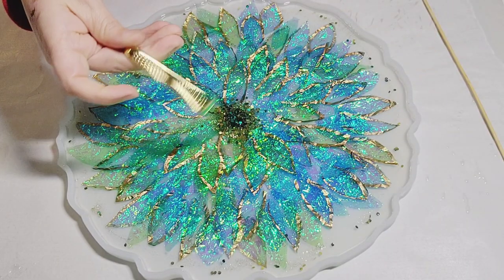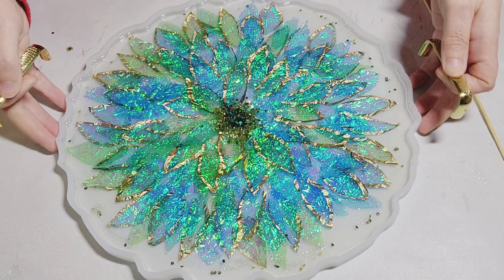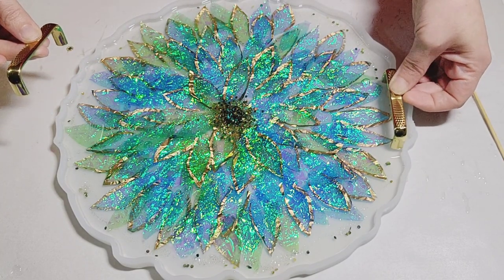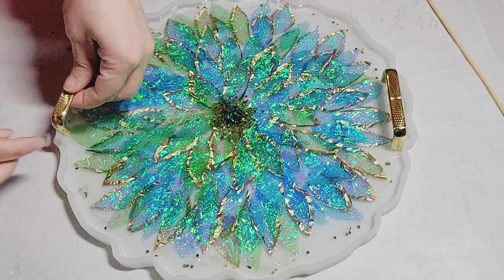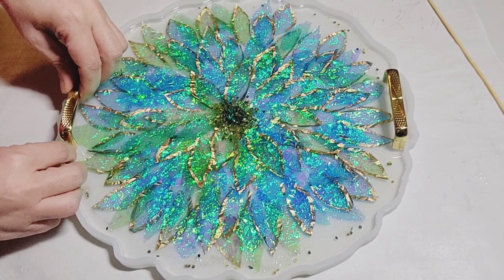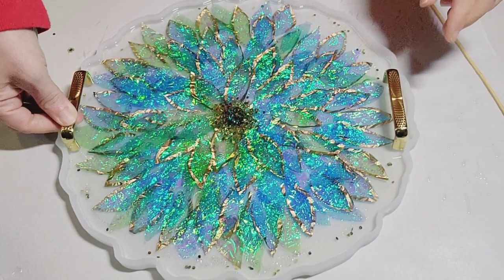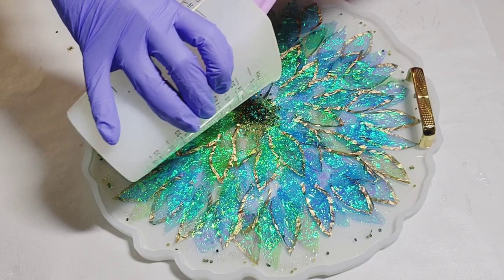Let it cure. So now it's been about two hours and you'll see it's a little tacky but almost cured to the touch — only two hours, which is pretty impressive. I love that. Originally this was going to be a bowl, but then I remembered I had found these gorgeous handles that would just look really great with this pattern, so I used those.